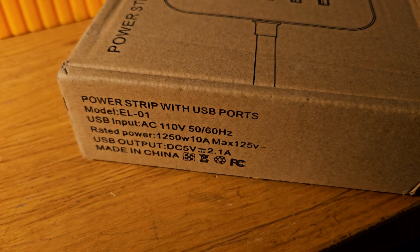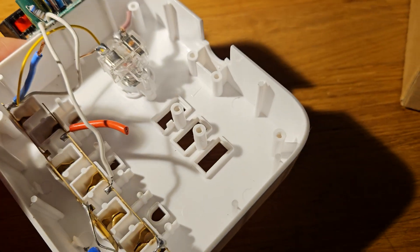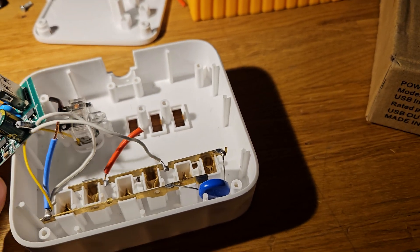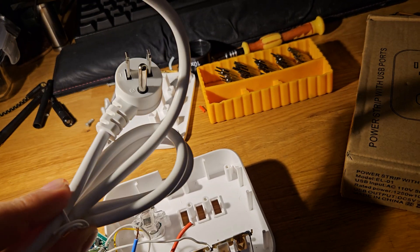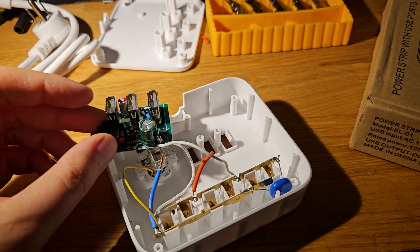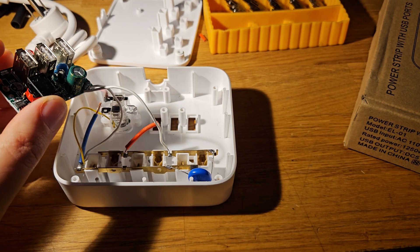This advertises 10 amps at 125 volts for 1250 watts, but this can actually handle only 3 amps or about 360 watts. So if you have one of these, I recommend getting rid of it. If you're DIY savvy, you can salvage the power cord since it can indeed carry 10 amps, and the USB board is an adequate charger if you are aware that the three ports can only carry 2.4 amps total and you're aware of the amps consumed by your electronics.